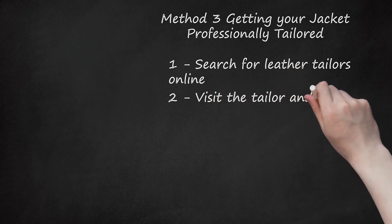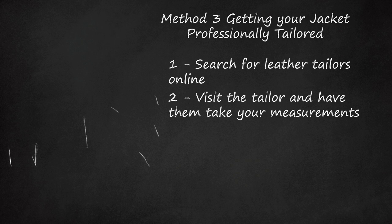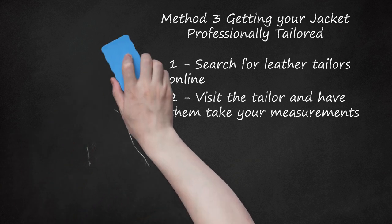Visit the tailor and have them take your measurements. Once you've located a reputable leather tailor, you can visit their shop and request to have your measurements taken. Even if you already know your sizes, get measured again because they may have changed. If you are in a rush, call them beforehand and schedule an appointment. The tailor will measure your neck, chest, waist, shoulders, arms, and wrists.